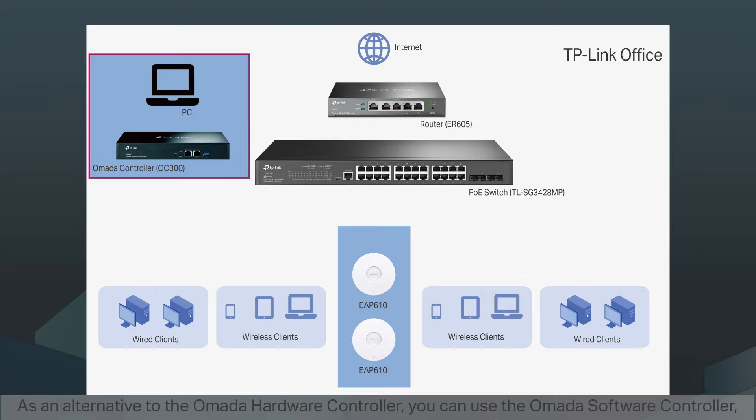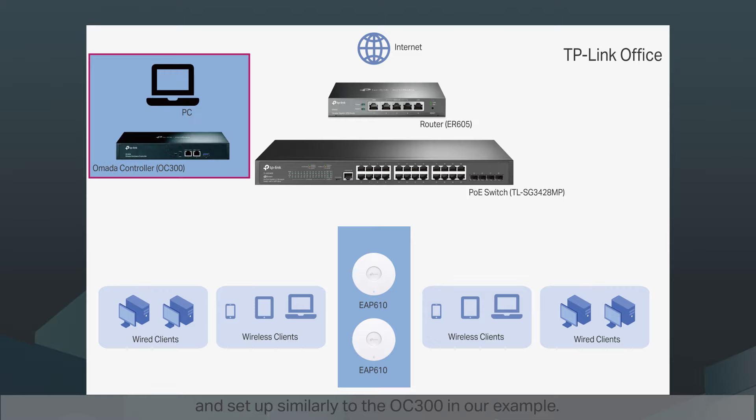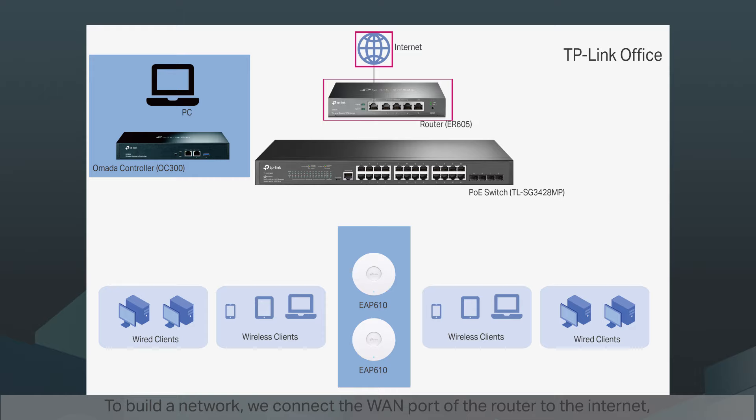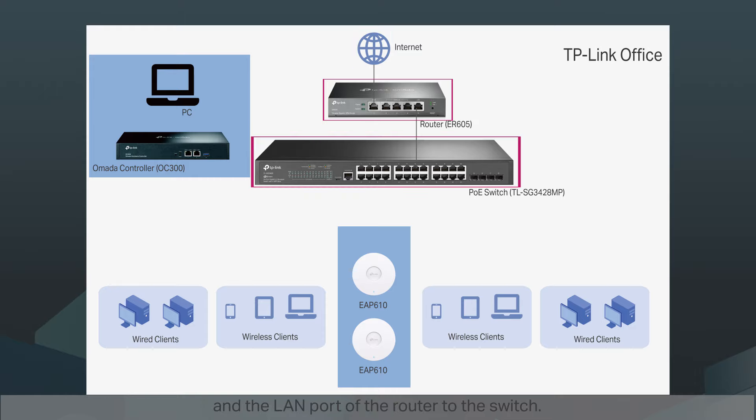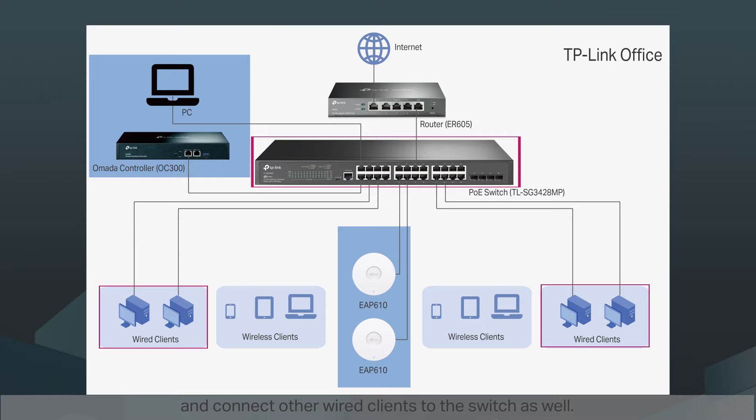As an alternative to the Omada hardware controller, you can use the Omada software controller, which you can download from our website, install directly on your PC, and set up similarly to the OC300 in our example. To build a network, we connect the WAN port of the router to the internet, the LAN port of the router to the switch, then connect the EAPs, OC300, and our PC to the PoE switch, and connect other wired clients to the switch as well.